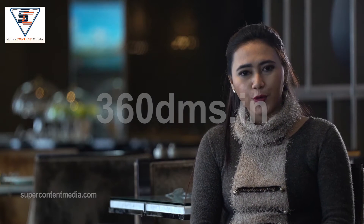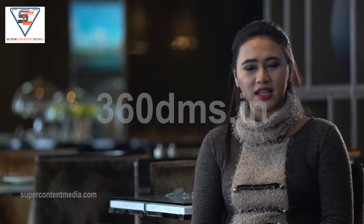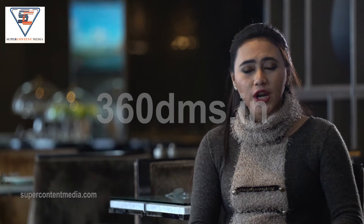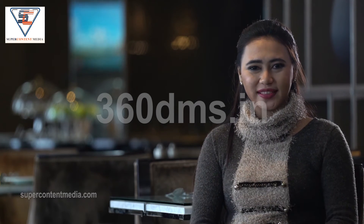Soak your towel, loofah, or sponge in water and wring it out so it is moist but not soaked. Gently scrub each foot, focusing your attention on the arc of your foot, in between toes, and under the toenails. Rinse the towel between cleaning each foot — that is very important.